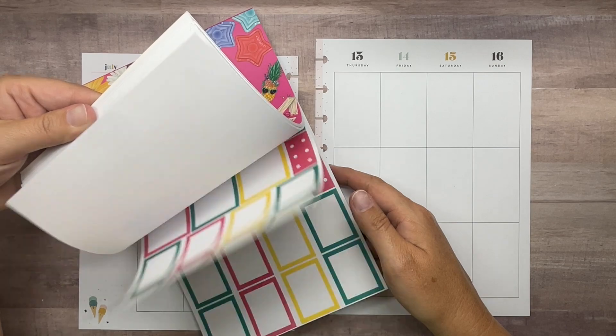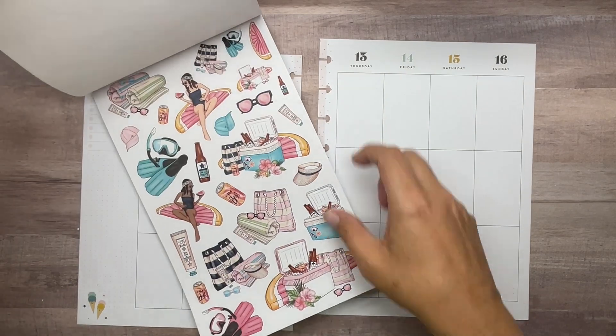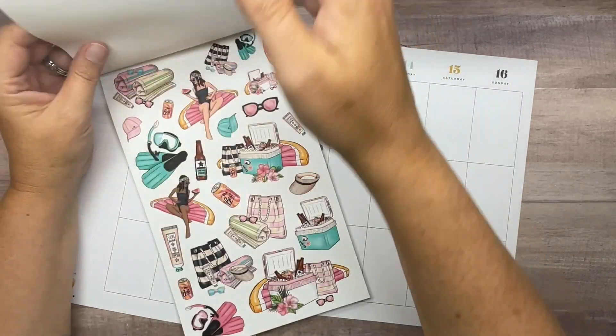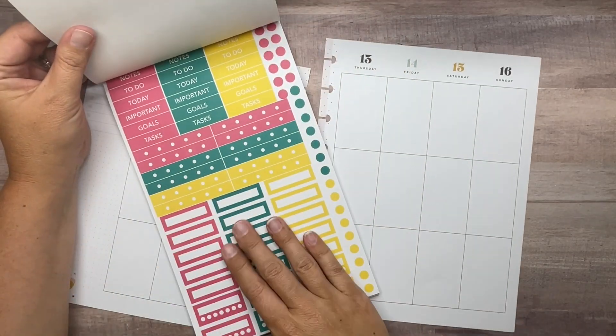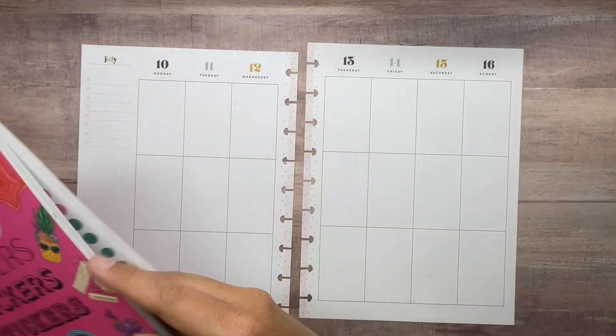We're using this fun summery sticker book — not really beachy, I guess it could be, but just summery. I love the cute little floats, the flowers match nicely, and there are some boxes. I think we're going to keep it simple today and try to pull everything from this sticker book, so let's go ahead and get started.